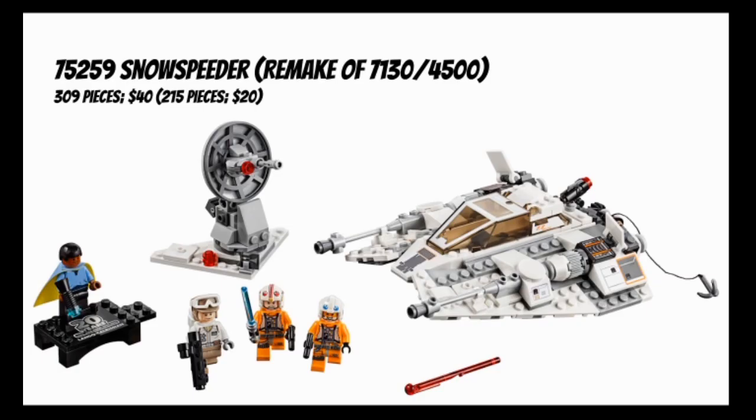Next set is set number 75259, Snow Speeder, which is sort of a double remake of both set number 7130 from 1999 and set number 4500 from 2004. This set comes with 309 pieces for $40, while both of those previous sets came with 215 pieces for $20.